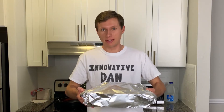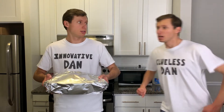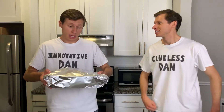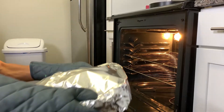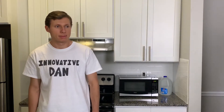And now we're ready to put it in the oven. Boy, do I wish I had a clueless assistant to help me. Clueless Dan, you're just in time. Can you help me put this in the oven? I sure can. Now we just have to wait one hour.